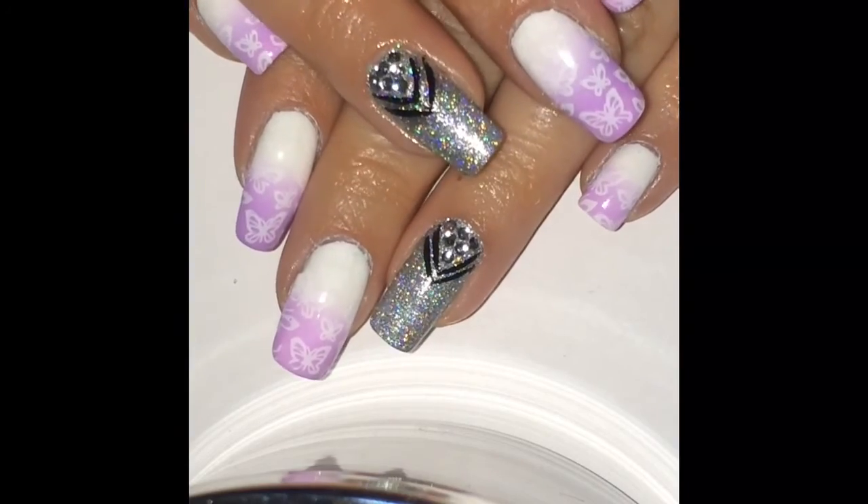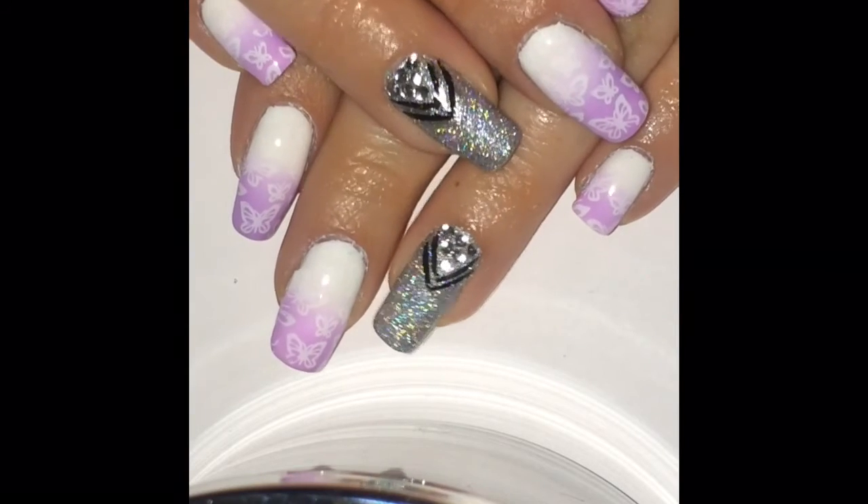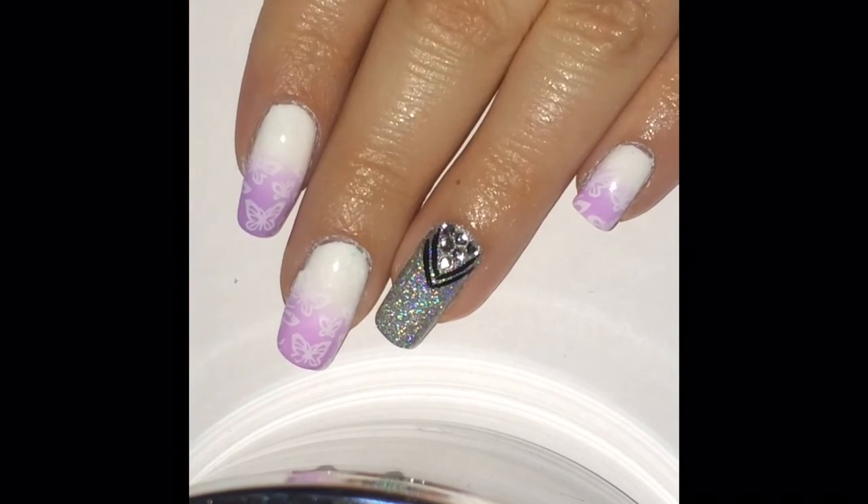So that is it for my manicure. I really hope you guys enjoyed this — don't forget to give me a thumbs up and subscribe. Until next time guys, take care!